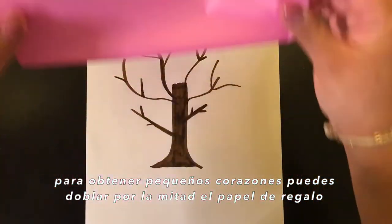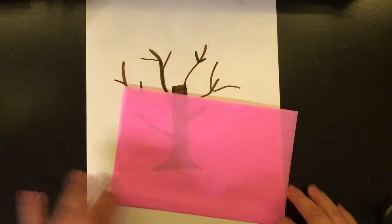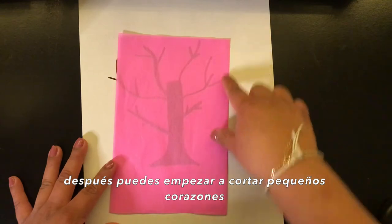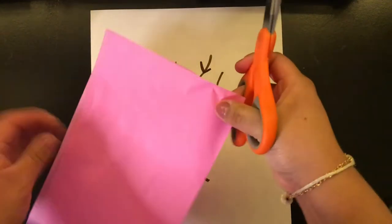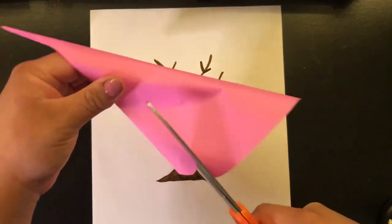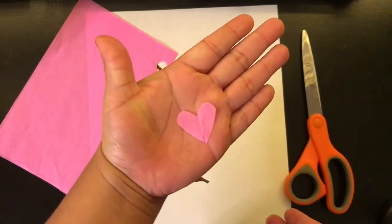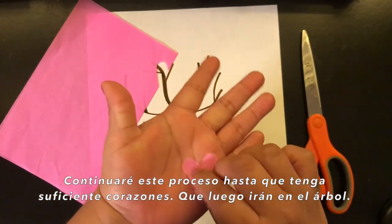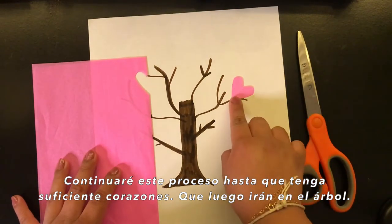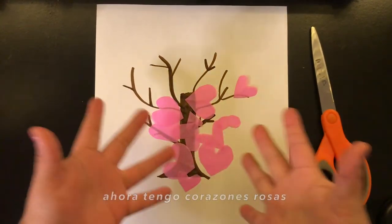You get the tissue paper and you can fold it in half, and then you can start cutting out mini hearts. I will continue this process until I have enough, and then they'll go in the tree. And then you have more hearts.